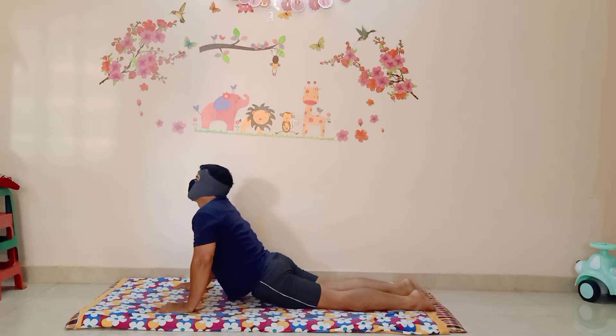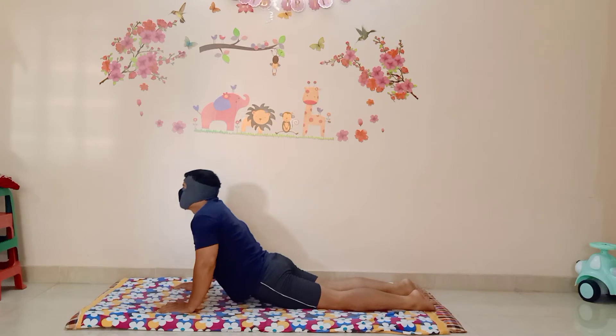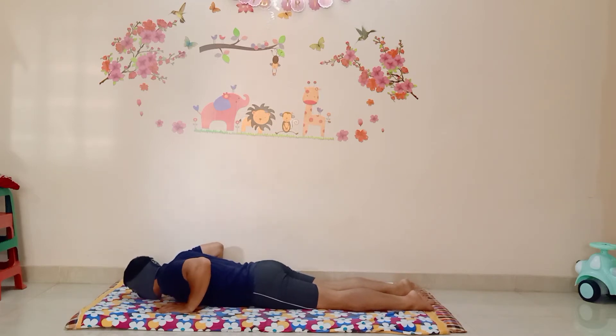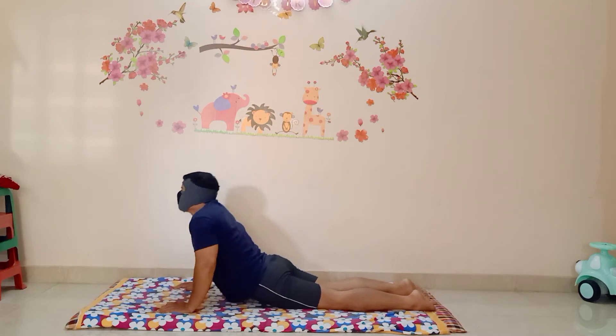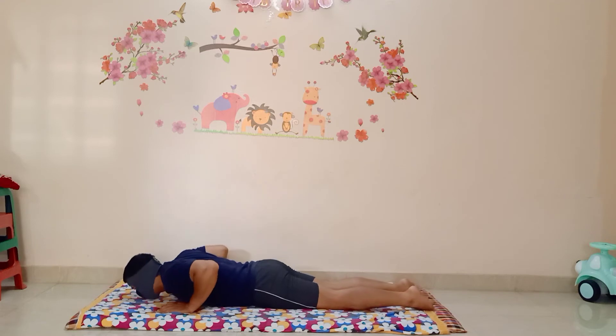When you are going up, take in oxygen, keep it, and when you are coming down, release it. During this workout you will feel pain in your tricep muscles and also on your shoulders.